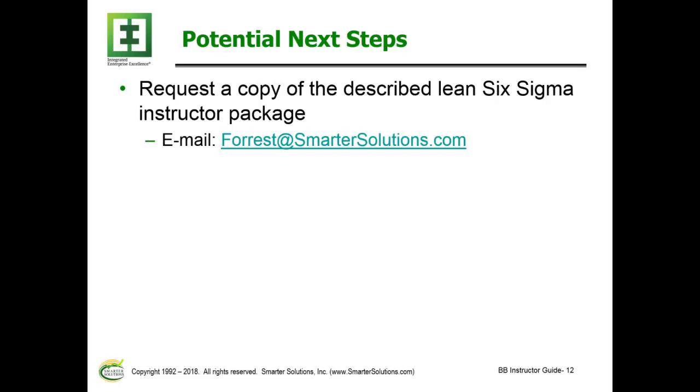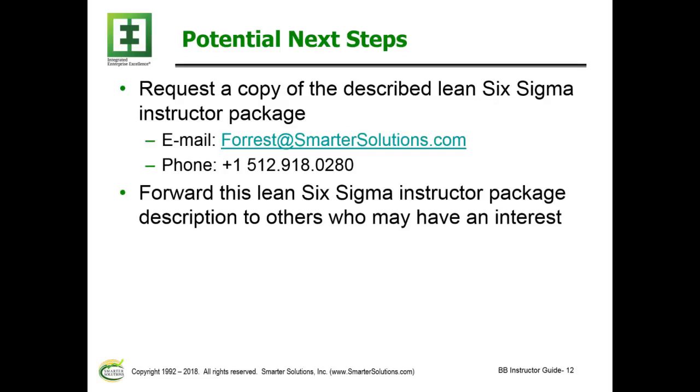Potential next steps: you can request a copy of the described Lean Six Sigma Instructor Package by sending an email or calling the phone number provided. Additionally, you can forward this information about the Lean Six Sigma Instructor Guide Package to others who may have an interest.